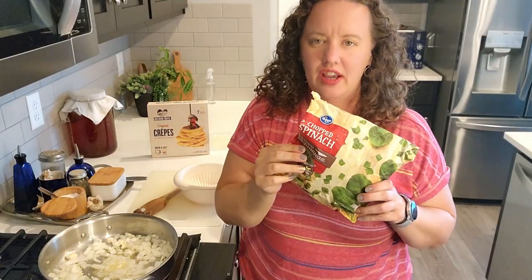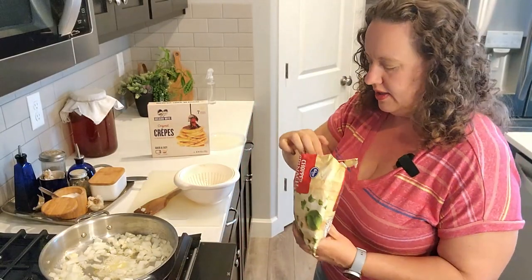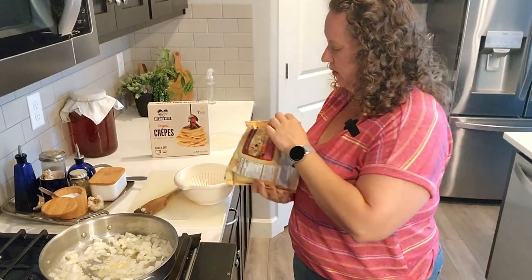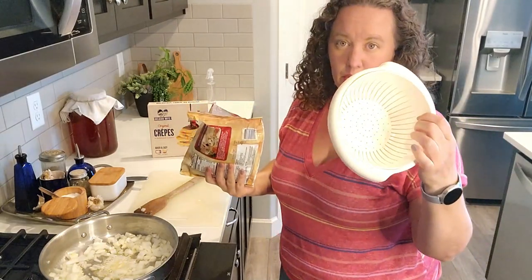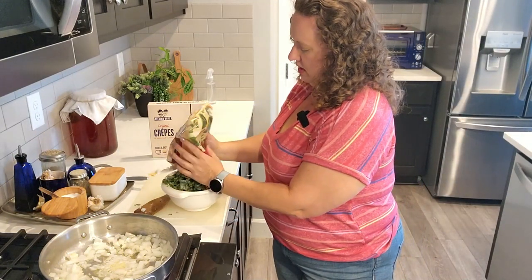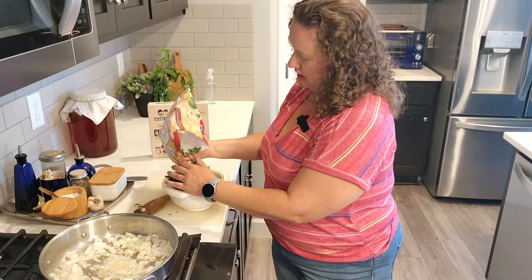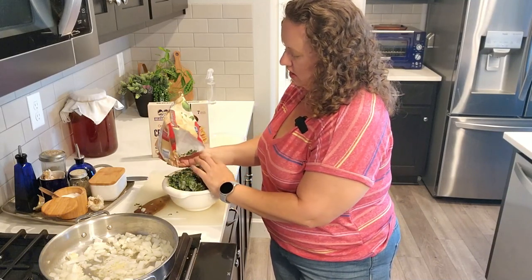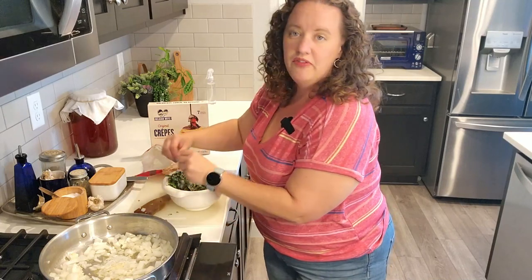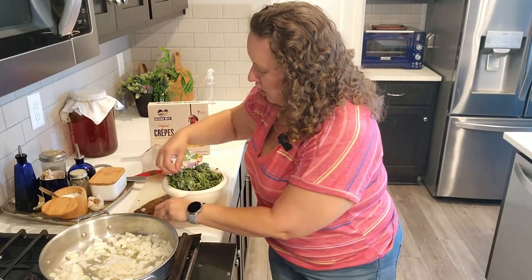While my onions are cooking I'm going to take some frozen spinach and thaw it out in the microwave. I'm using this berry bowl, hoping that might help catch some of the liquid and strain out the spinach. Squeezing out microwaved spinach is just not one of my favorite kitchen tasks, so I'm constantly trying to find the best solution — and when I land on it, don't worry, I will share that.